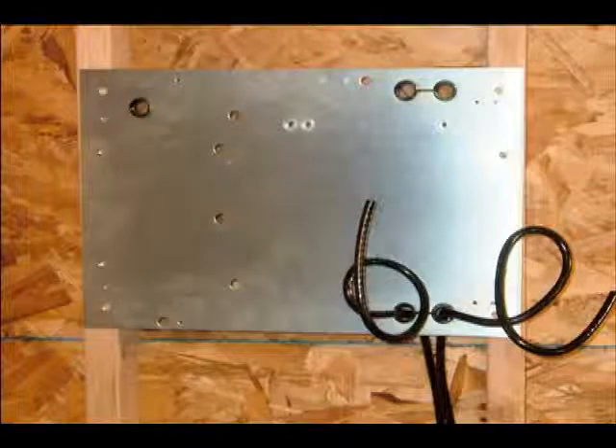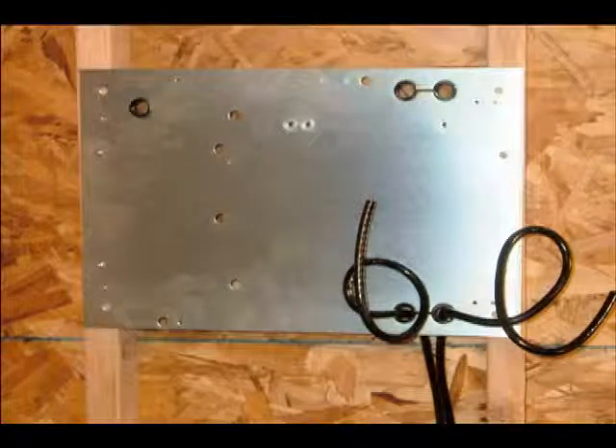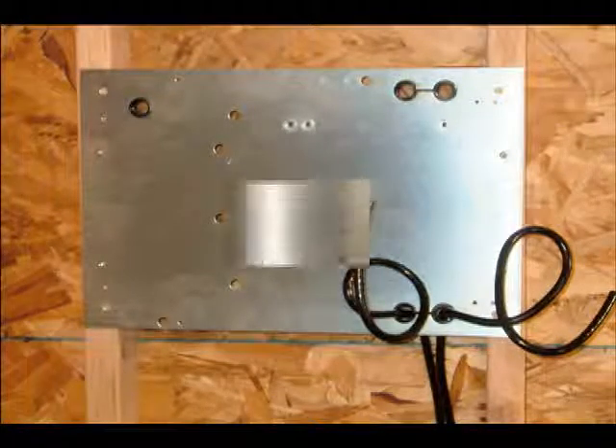A CBX-6 control unit will have two cold leads. These two cold leads will be installed through the lower two holes on the right side of the backplate.